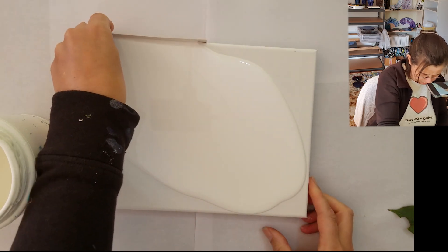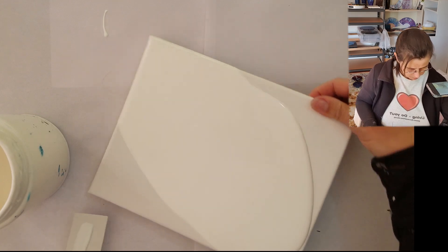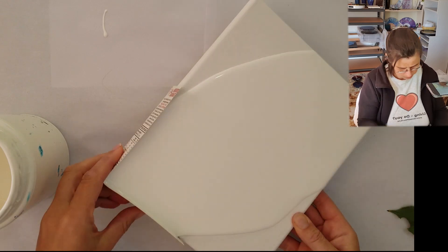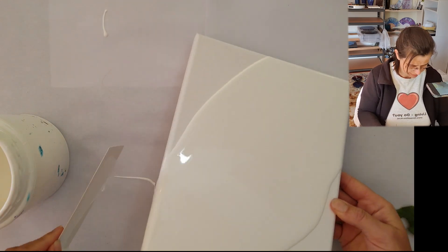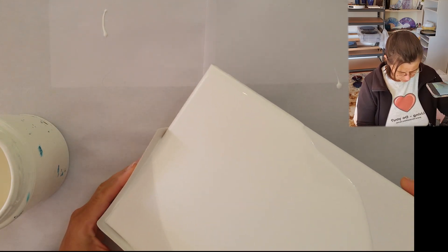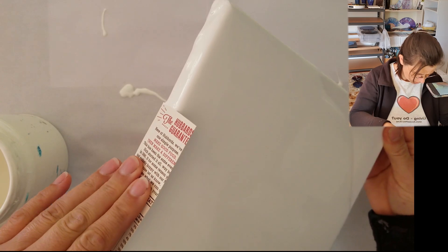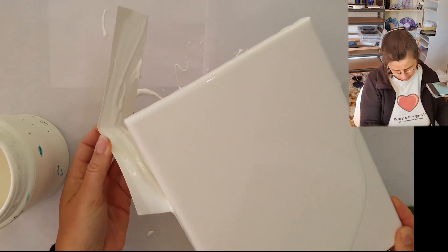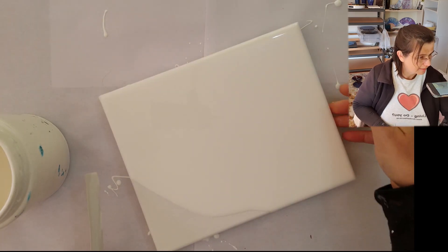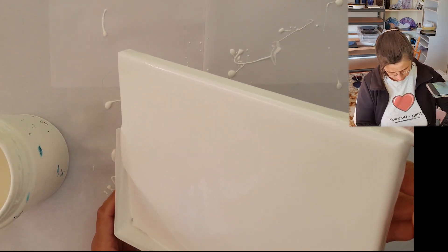Good morning and welcome everyone to Mickey Art. My name is Michelle Edhouse and right now I am covering this little 8 by 10 with some white paint, because yesterday on our pour party lockdown with my patrons, Doug sent me outside to get leaves — which we didn't end up using. So I decided I was gonna use them today. They haven't had much input into this other than what size we're pouring on.